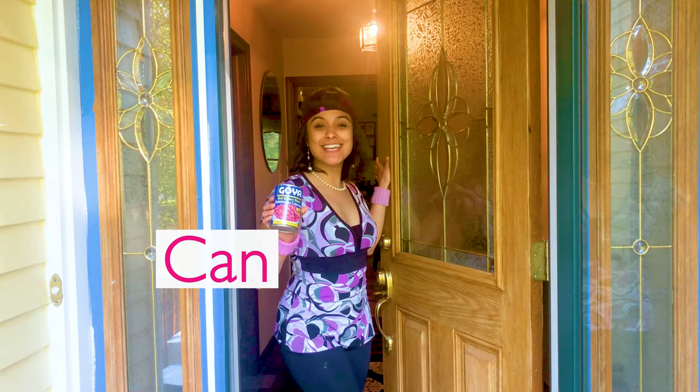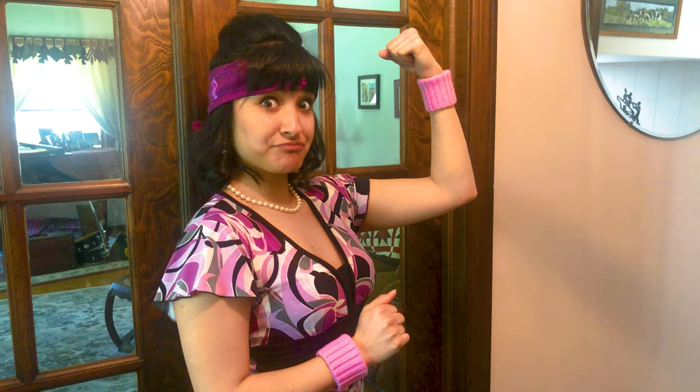Hey there! I'm Mary Lynn, the Southern Belle from Savannah, Pennsylvania, and I'm here to put the can in Canrona. Come on in, y'all!